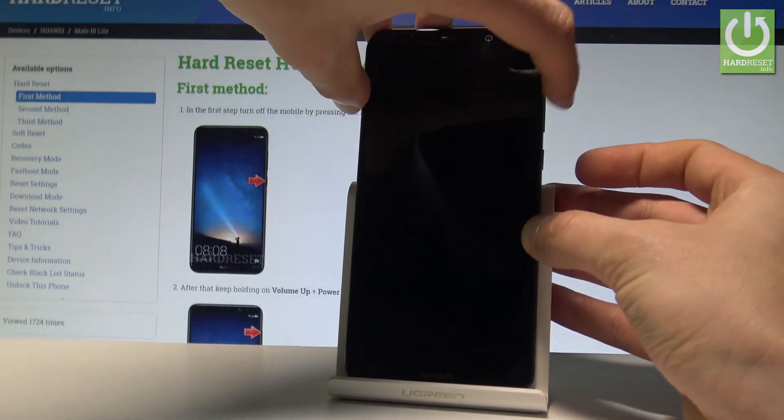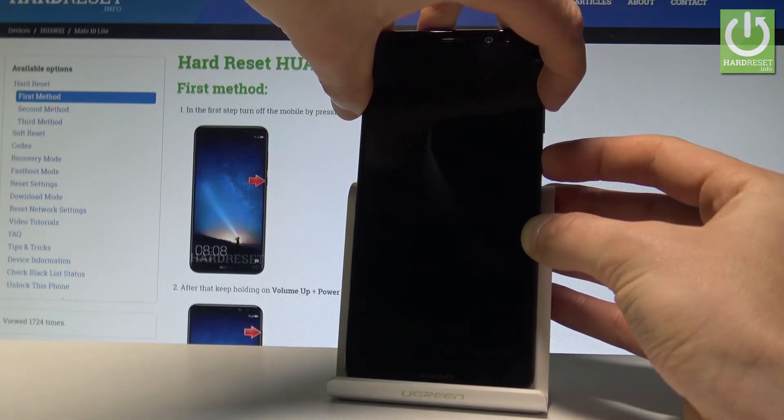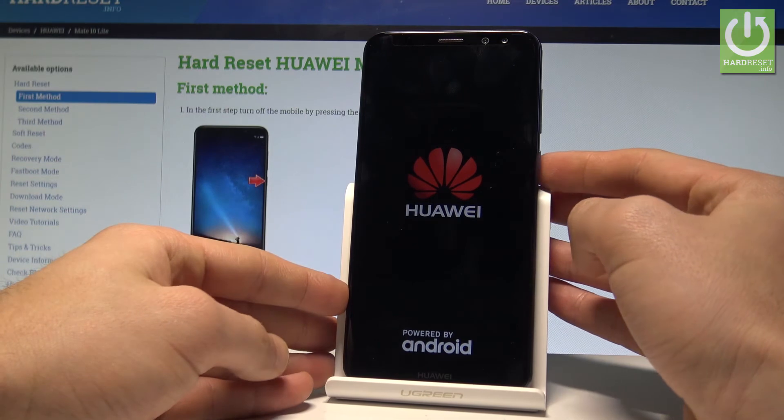Afterwards, let's use the following combination of keys: power key and volume up. Let's hold down together these two keys — power key and volume up — and keep holding both keys. Let's release them as soon as the Huawei logo pops up, which is now. Let's just wait a couple of seconds.